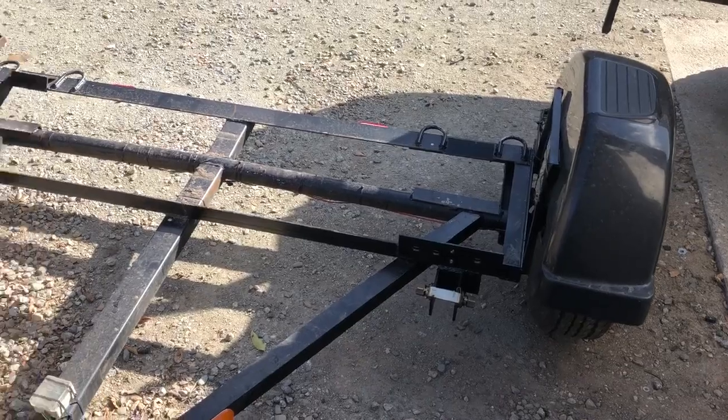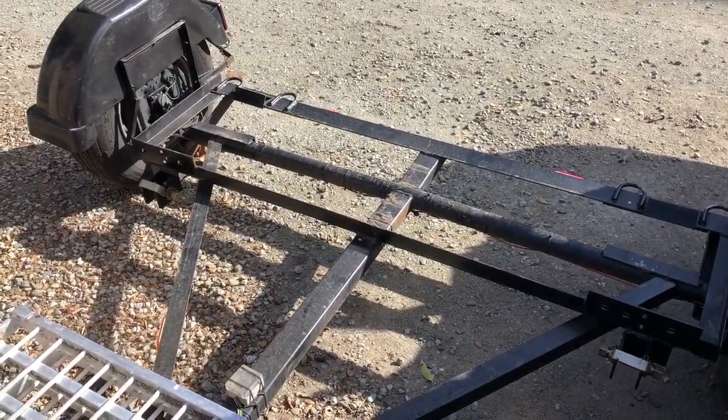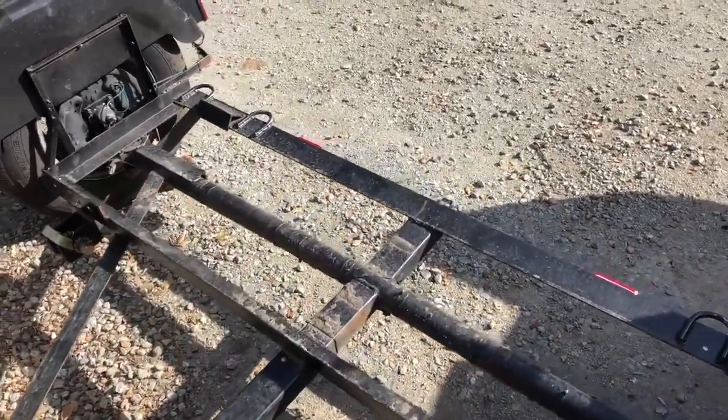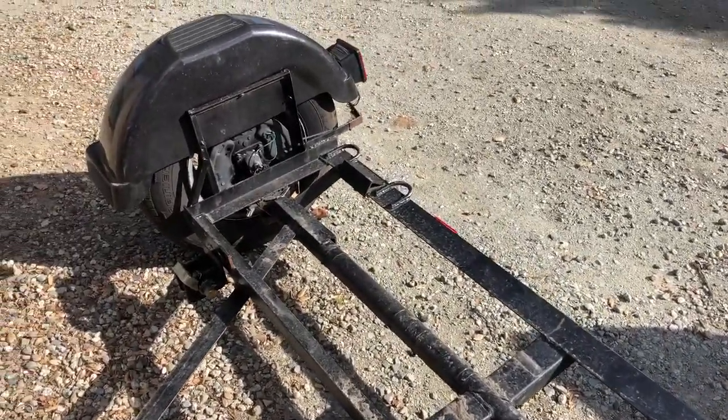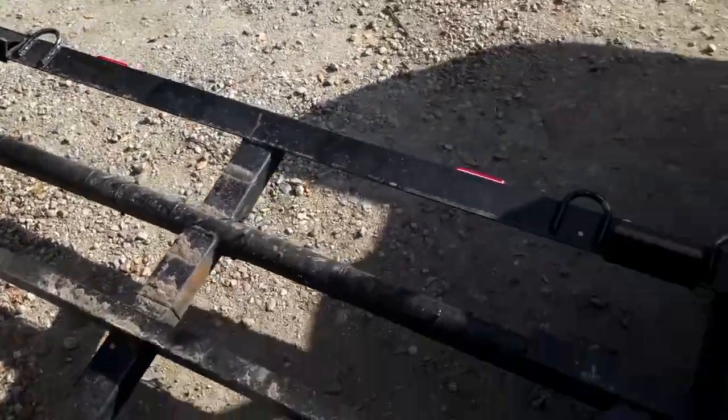Here's a quick update on my tow dolly. A lot of questions about it, as far as a closer up view of how some of the stuff is set up. As you can see, I also have fenders and electric brakes on it.